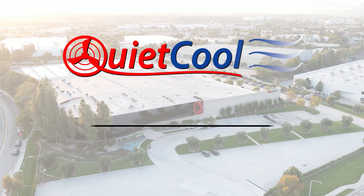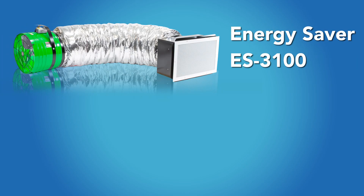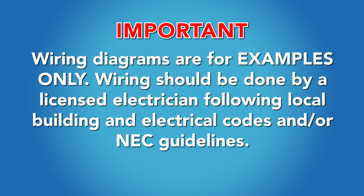The following is a guide on how to connect your QuietCool wireless RF control kit to a two-speed fan, models Energy Saver 3100 and Stealth Pro 3.3. Important: wiring diagrams are for examples only; wiring should be done by a licensed electrician following local building and electrical codes and/or NEC guidelines.